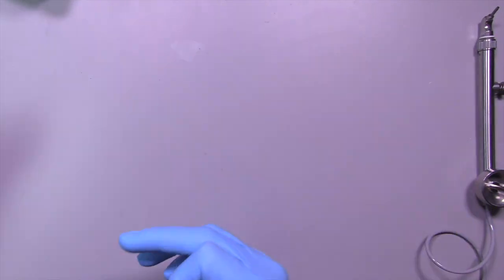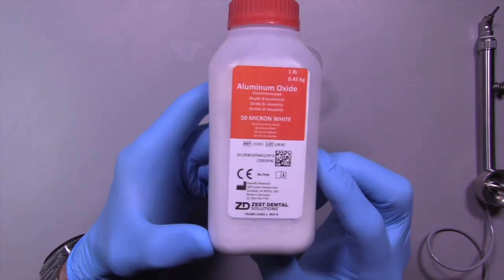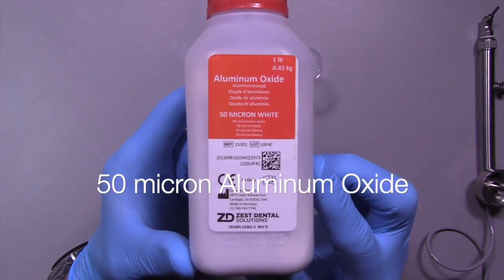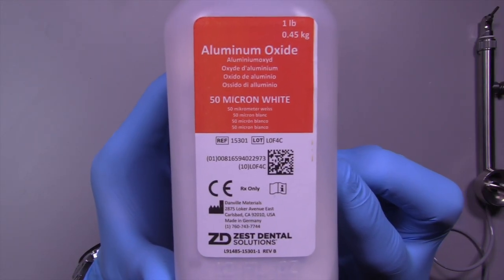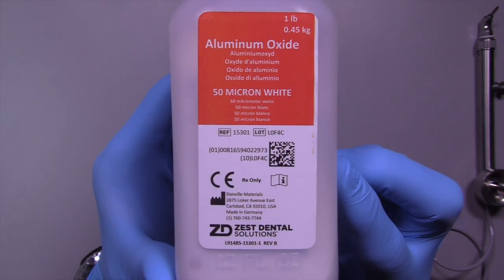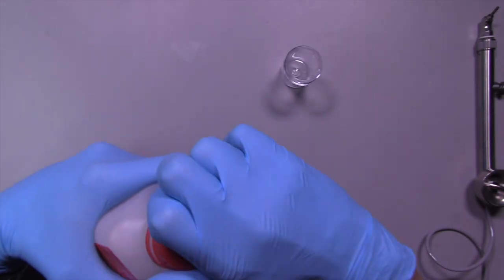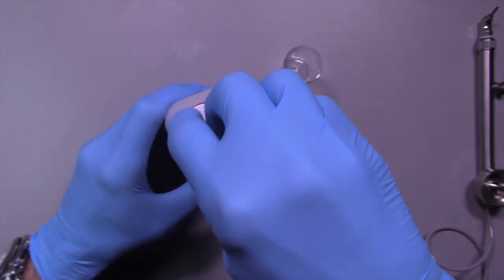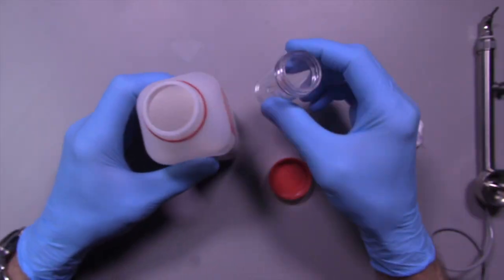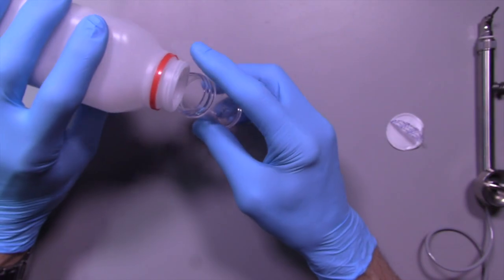You just take this little receptacle and fill it with aluminum oxide. I happen to like using 50 micron aluminum oxide — once again, this is by Zest Dental Solutions. They also have 27 micron and larger sizes, but I think the 50 micron size works quite well. It's relatively inexpensive, so I think this is a system every dental office should have.